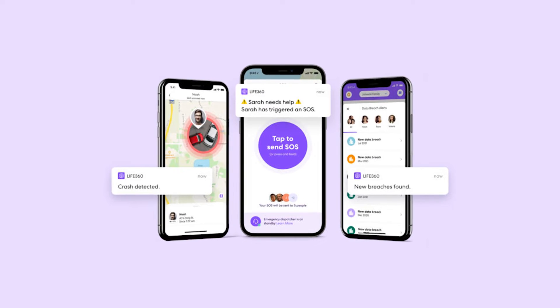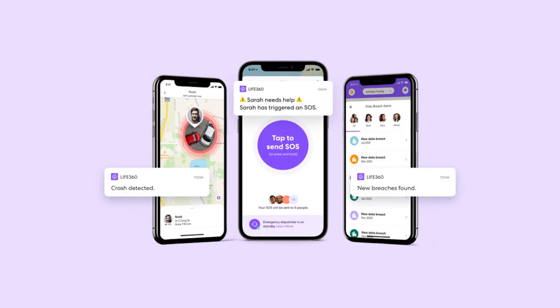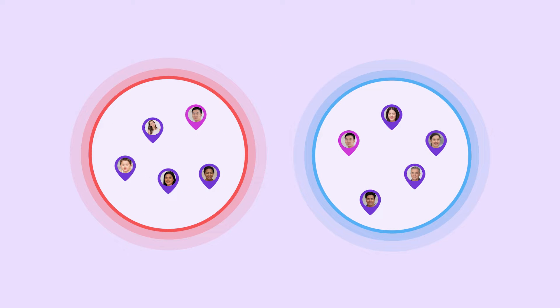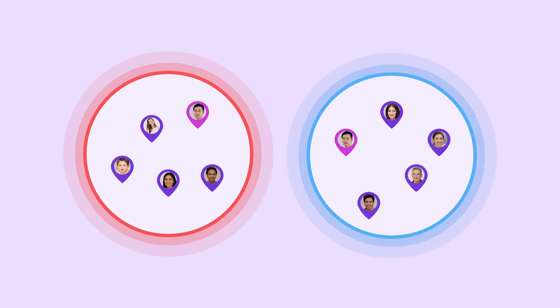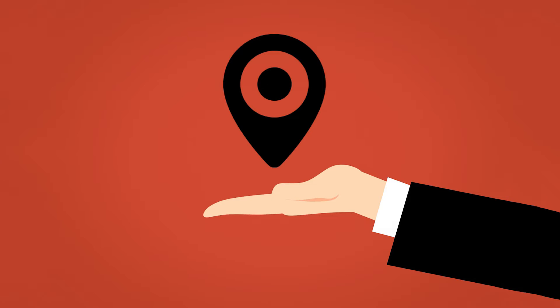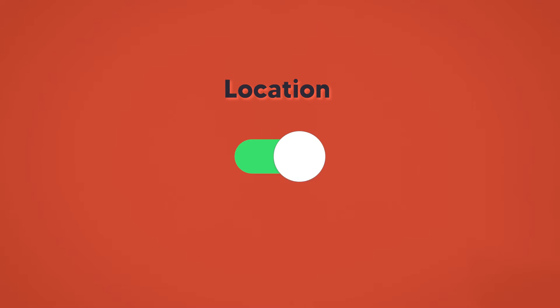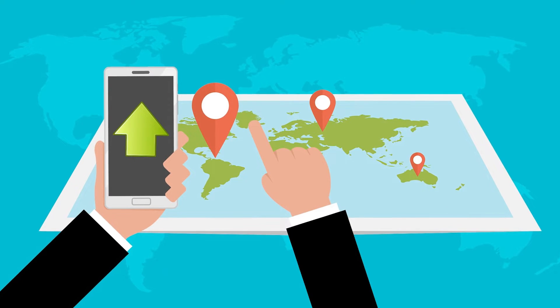Life360 is an application designed to help family members or friends track each other for security and other reasons. It works on the concept of circles, which consists of a group of friends or family. You can join multiple circles where everyone can view your location and track you all the time. Life360 works by accessing your GPS location on the phone and displaying it on the map for members within the same circle, so as long as your GPS is on, others will always get your exact location.